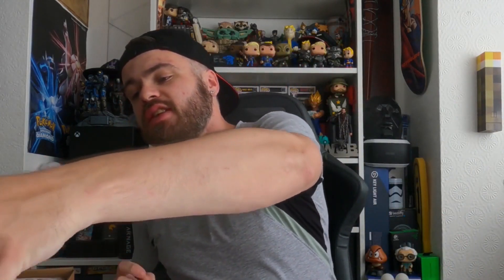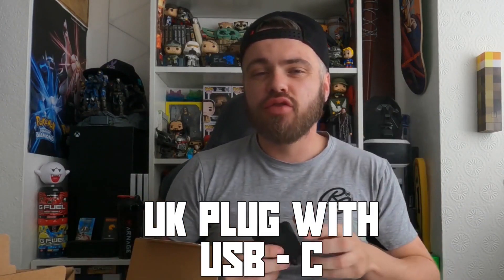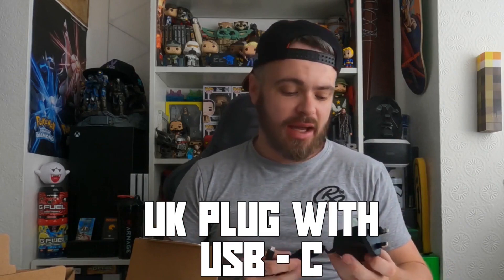In the box you have, first things first, your charging plug. This is a UK standard 512GB Steam Deck, so it is the best one on the market — we're yet to test that out. USB-C, nice and easy, UK standard.